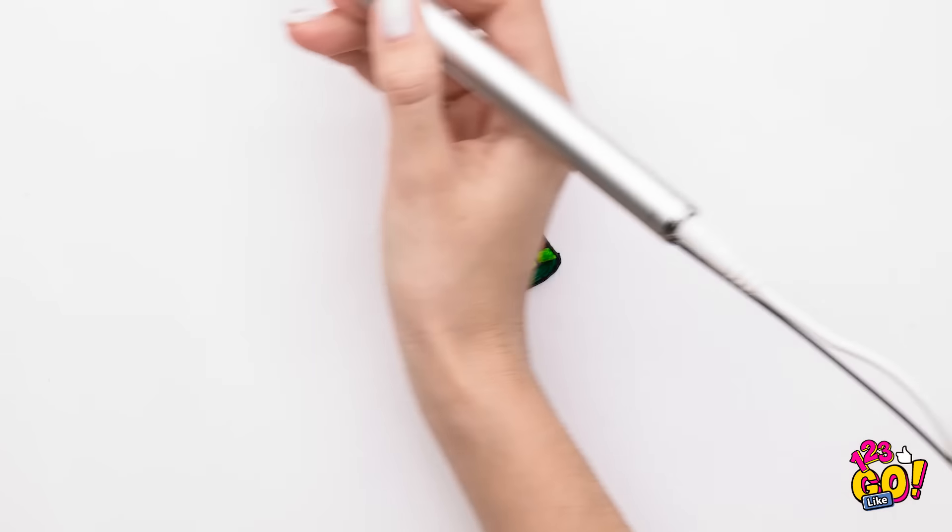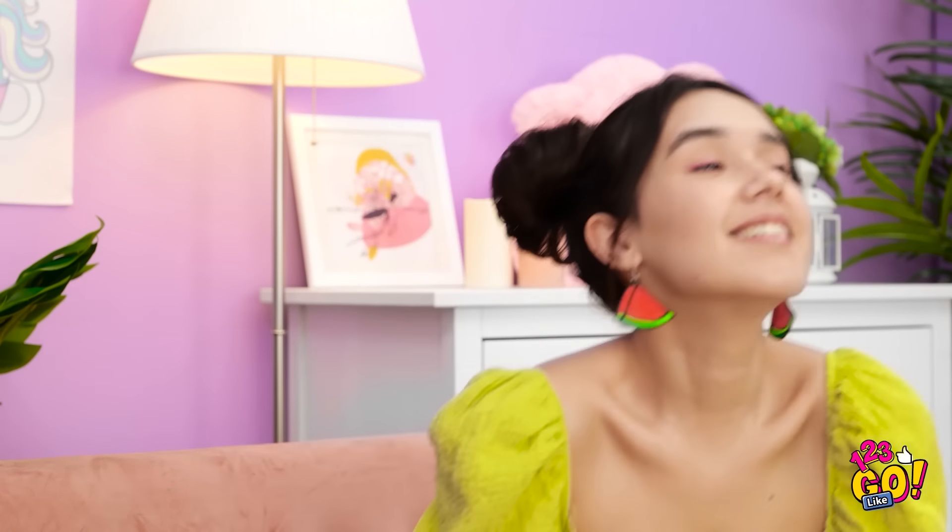I can't believe how great these turned out! I absolutely love them! Let me try them on — they look good, right? Cute? Thank you so much, dad! Your smart idea really paid off! I'm off to my date with Jake! Have a good time with Jake! Now where's my neck pillow? There it is — better.